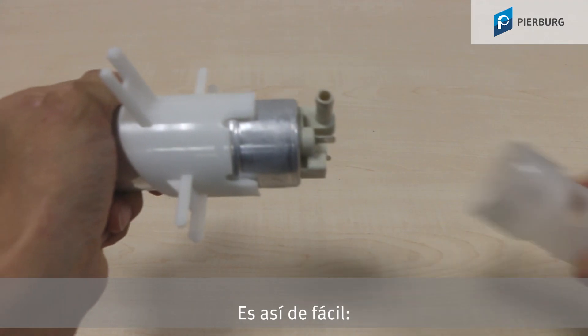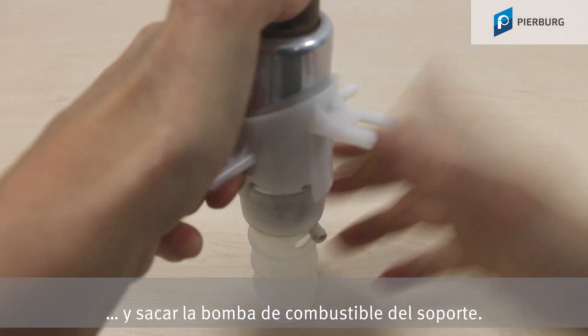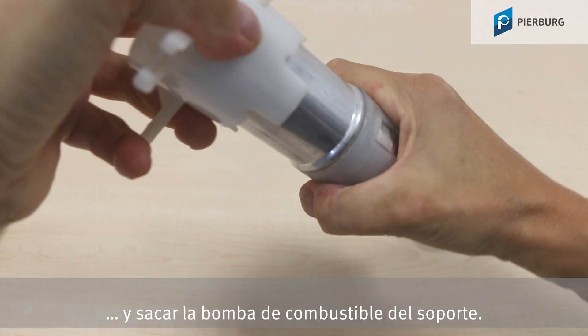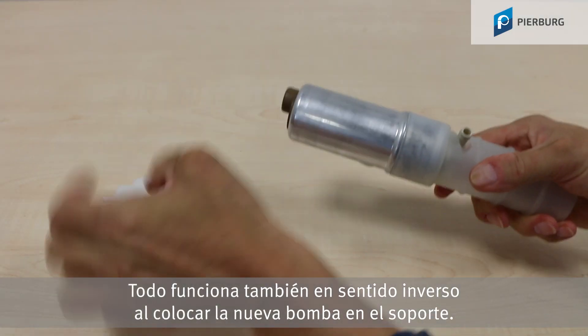And it couldn't be simpler. Fit the tool, turn and pull the fuel pump out of the holder. You can also use it for fitting the new pump in the holder.